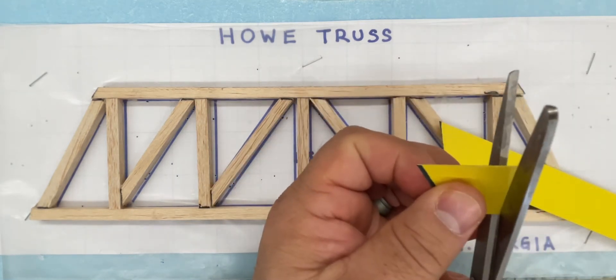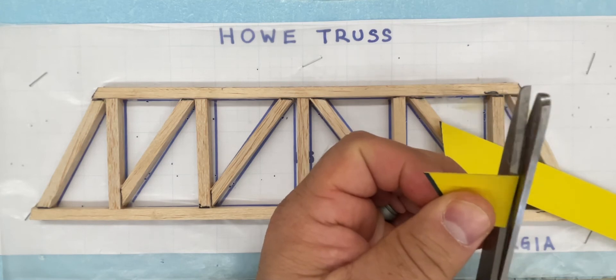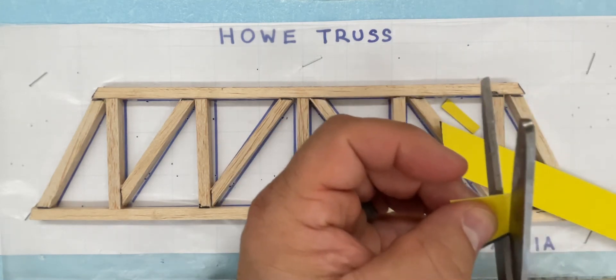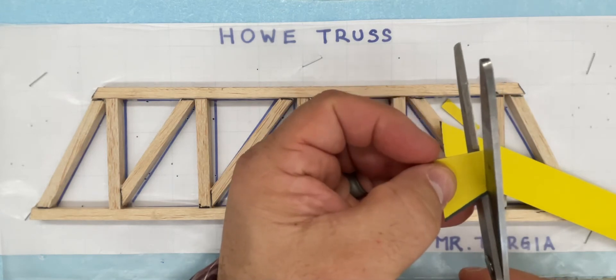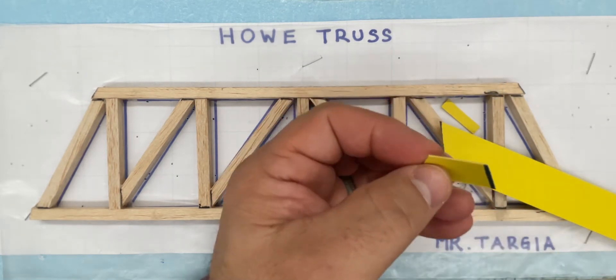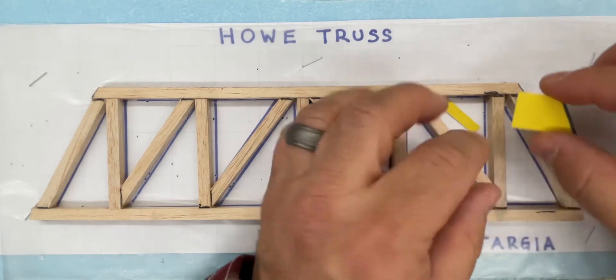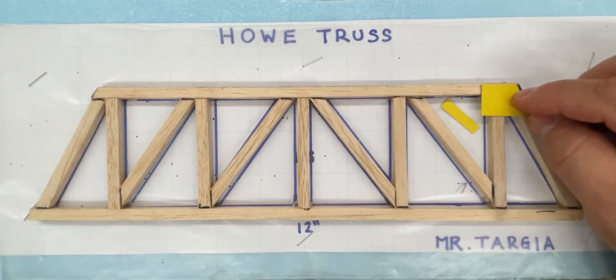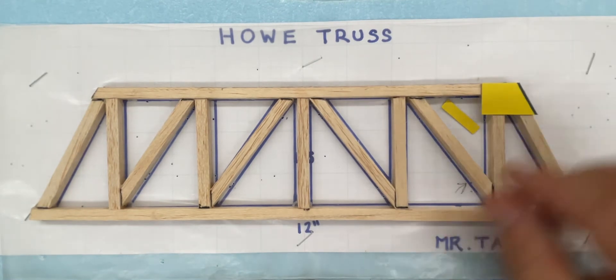I might want to trim it down a little bit — it was a little long to begin with. I can even make it a little bit shorter because I don't need it to be this long. Once I have this design, you'll notice that it will be a perfect fit and a custom fit for this top corner.